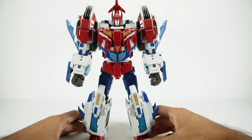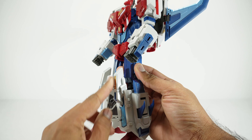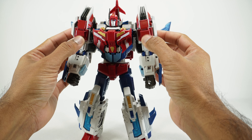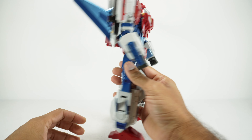As far as die cast, there's quite a bit on this. The thighs are fully die cast, these knee pieces right here are die cast, there's a bit of die cast on the arms — these two red pieces — and there are some internal pieces that are die cast as well.